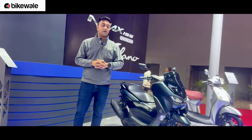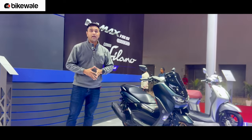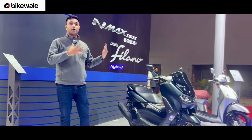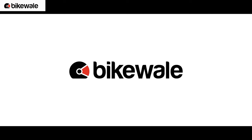Let us know what you think about the N-Max 155. Should Yamaha launch it in India? What do you think the price should be, and are you ready to put your money down on a 150cc-plus maxi scooter?